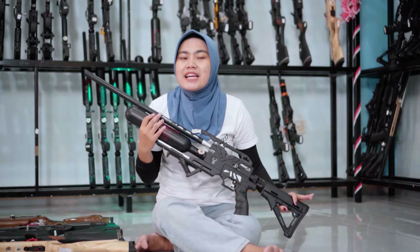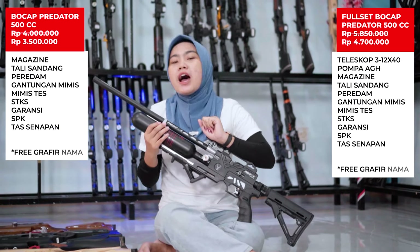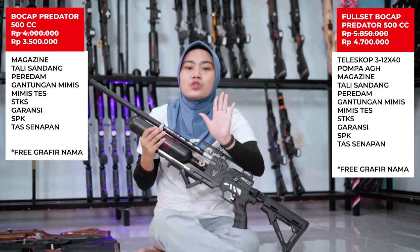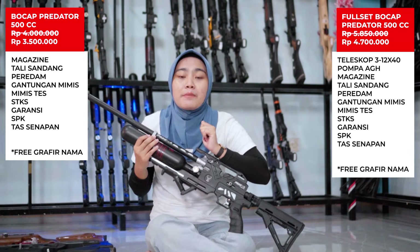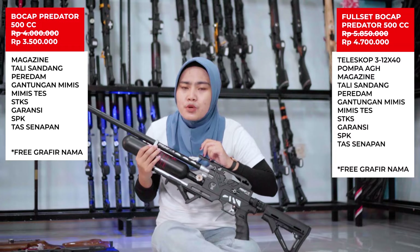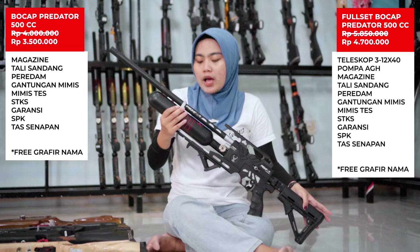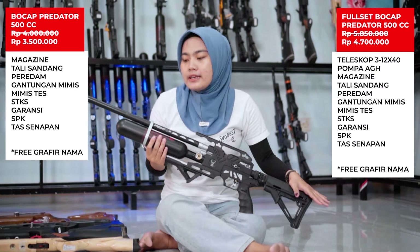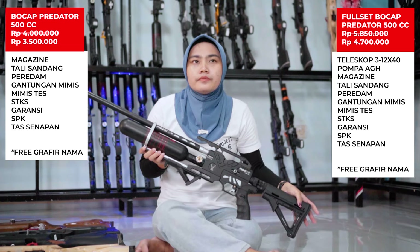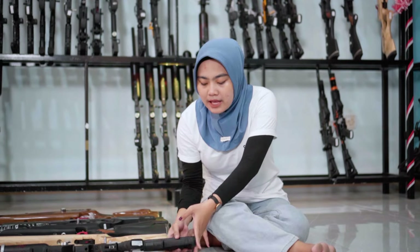Untuk harganya sendiri normalnya ada di 4 juta. Tapi kali ini kita kasih promo hanya di 3 juta 500 ribu, potongannya hingga 500 ribu, hematnya tidak kaleng-kaleng. Untuk full setnya nambah sekitar 1 juta 200 ribu saja. Ready stock variasi hijau dan full black.